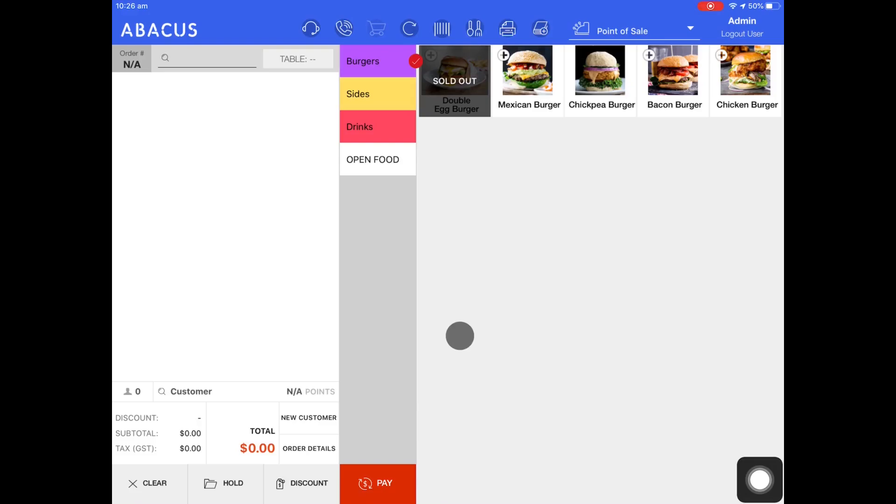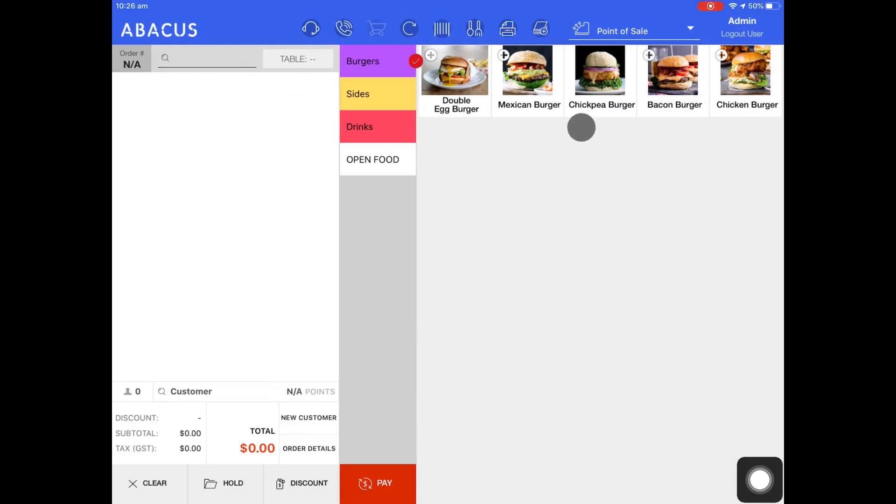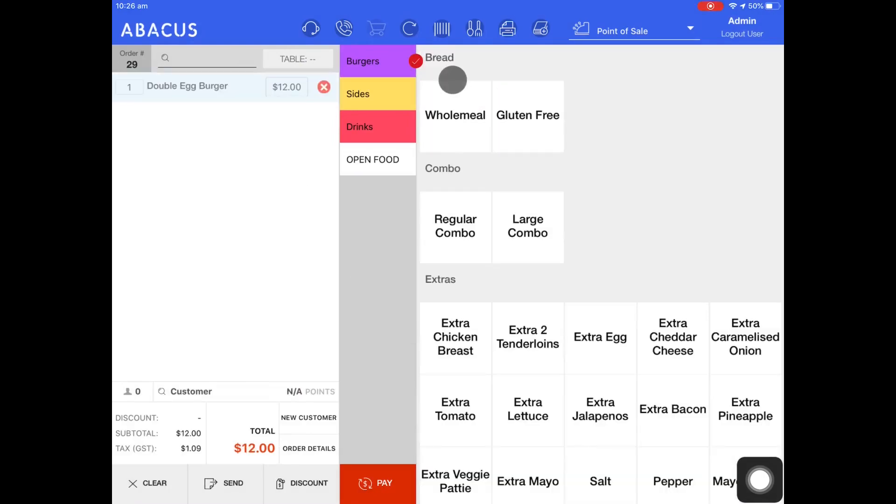Next, I'll show you how to put the product back in stock. To do this, we'll hold our finger down on the product again. Now that we're back on the product details screen, I'll just tap reset. You can see now that the product is back in stock and I can add it to an order.